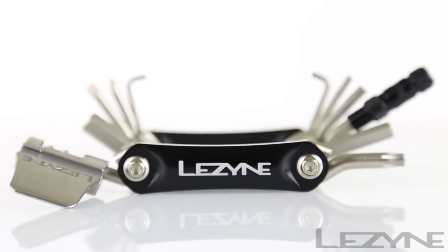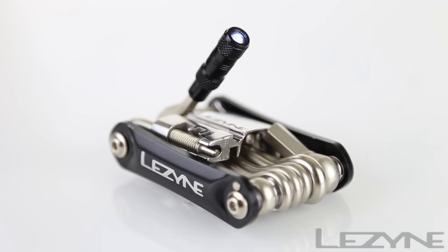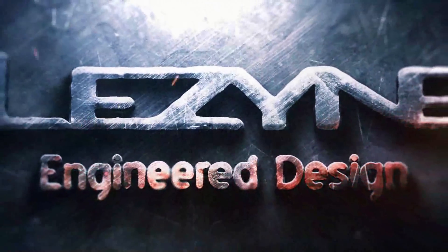The RAP LED 21 and 15 tools feature the same tool options but with an integrated LED light for convenient illumination while wrenching. The ultra-strong and compact Lezyne RAP multi-tools — engineered design.